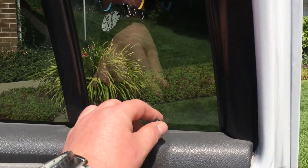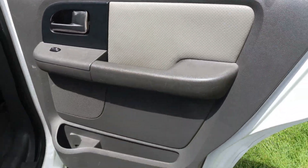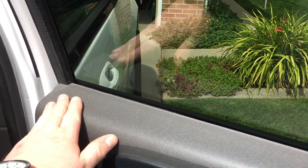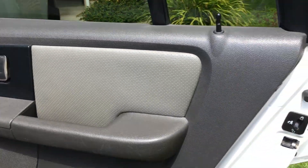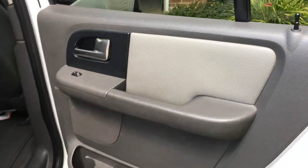Today this door lock actuator in this 2003 Expedition has failed. Unfortunately, being the lock all the way in the back instead of the front, since the actuator has failed to lock and unlock it, it requires you to crawl all the way through the vehicle.